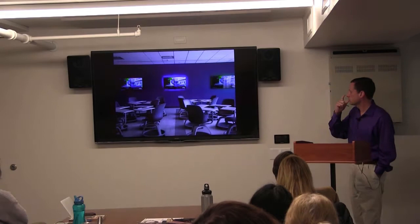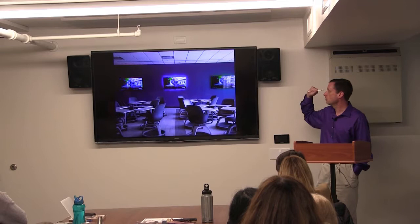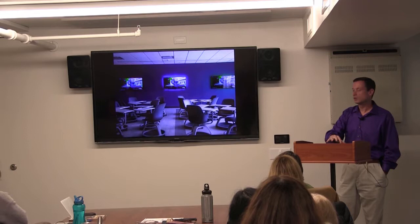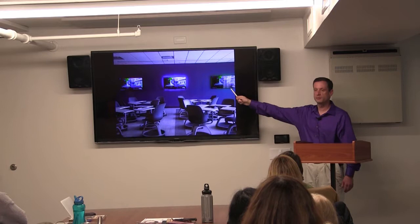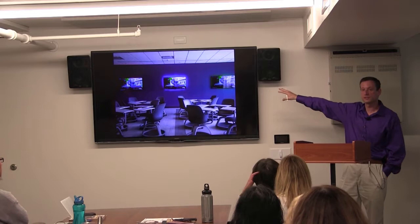Also, we now have these active learning classrooms — over in the BPMC we've got multiple RamCast TVs. So if you can find a way to get your hands on multiple iPads, there's no reason why you can't split your class up into smaller groups and have them play in those smaller groups within the class. We've got these rooms now — here's a great way to take advantage of that.